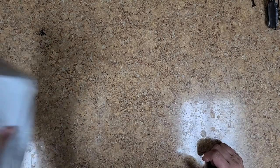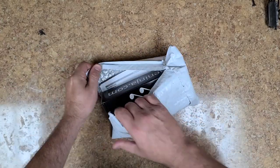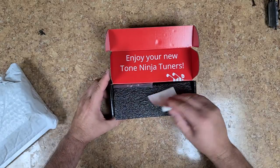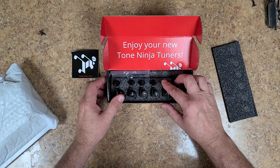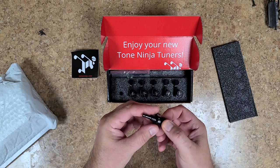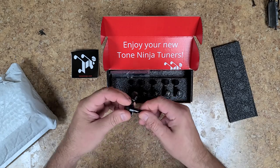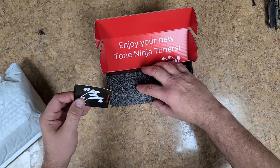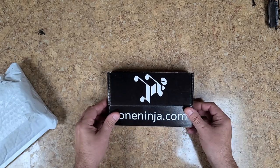First off I have a little unboxing to do right here — this is going to be for my next project. What I picked up is a set of Tone Ninjas — locking tuners from Tone Ninja, six in a row. I've never used these before. They kind of work the same way as everybody else. When turning them they feel pretty good — not gritty or grinding or anything. So I'll put this off to the side; this is for my next project.